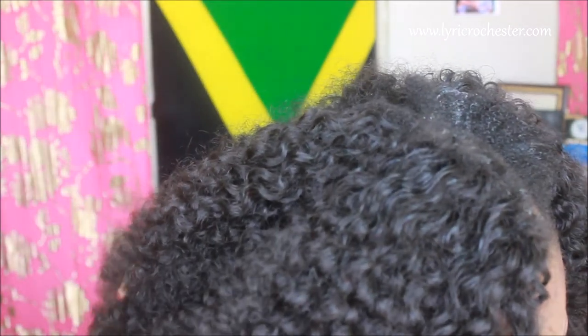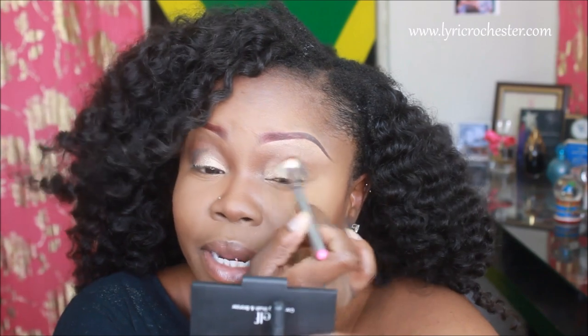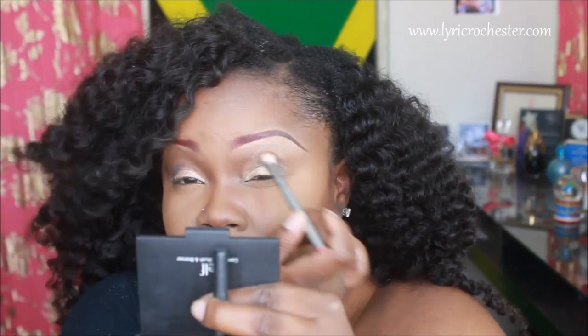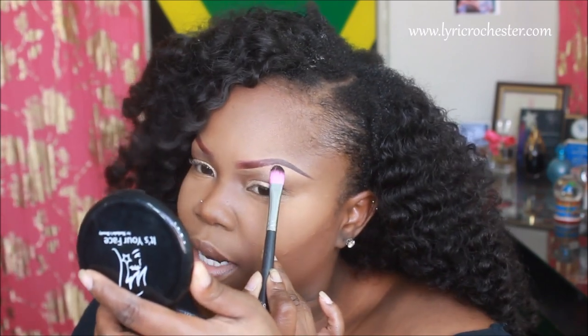Next I'll be using the same brush I used to apply the crease color — with whatever's left of Turks and Caicos on it — to blend out the Dark Chocolate in the crease. For my brow bone I'm taking It's Your Face Cosmetics in Chai Tea, and I'm using my Sedona Lace 941 brush to put that on my brow bone.